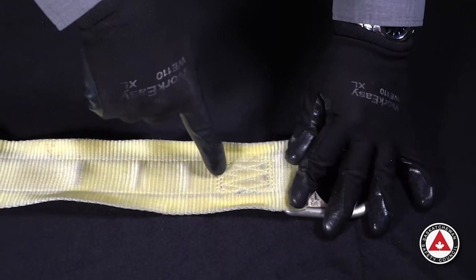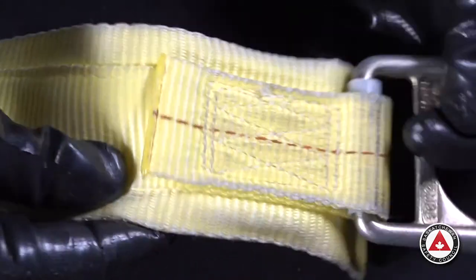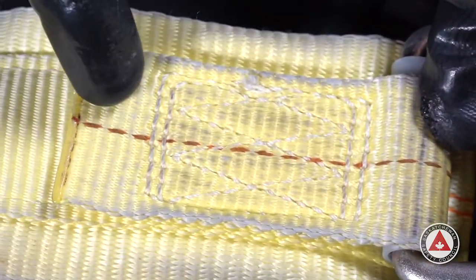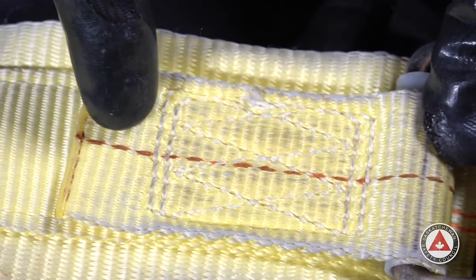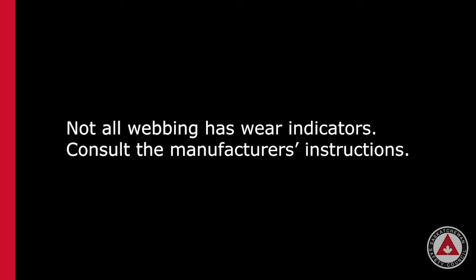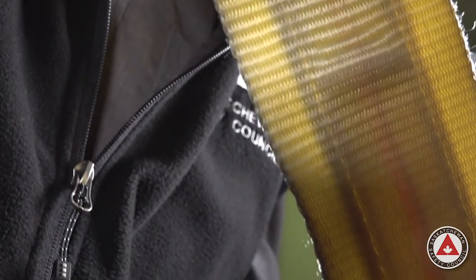The next thing we're going to look at is the stitching — we're looking for broken stitches or abrasion from wear. Make sure all the stitches are present and nothing is missing in the stitch pattern. The red line is a wear indicator that runs on the inside of the webbing. If you see red material appearing through the webbing, that's time to take it out of service — it means it's been subjected to abrasion. Please be aware that not all brands of webbing have wear indicators built in. By holding this piece up to the light, we can see the abrasion indicator inside the webbing.